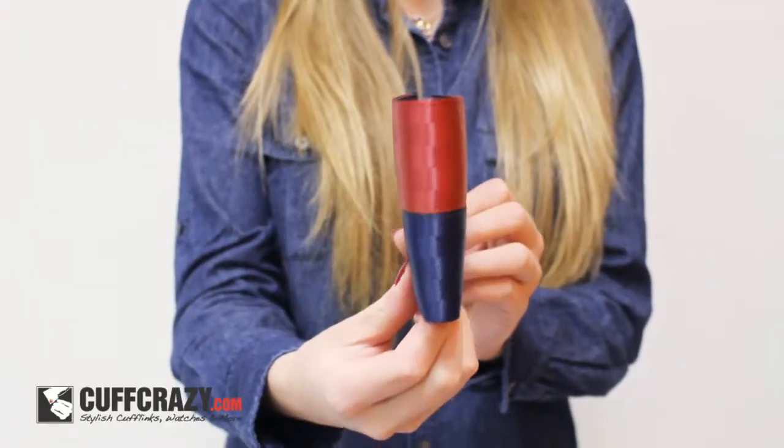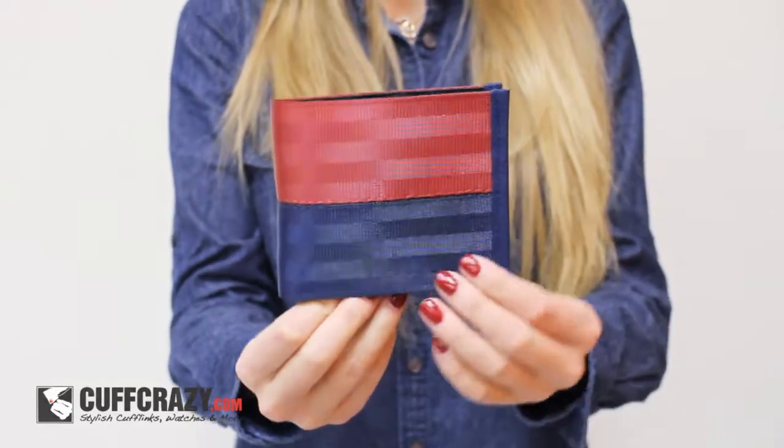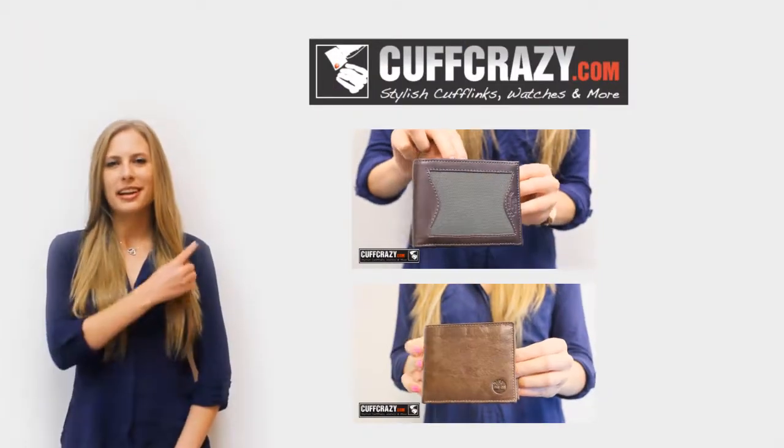Perfect for the modern man, this billfold is durable and ideal for everyday use. Thank you for watching, you can check out our website here.